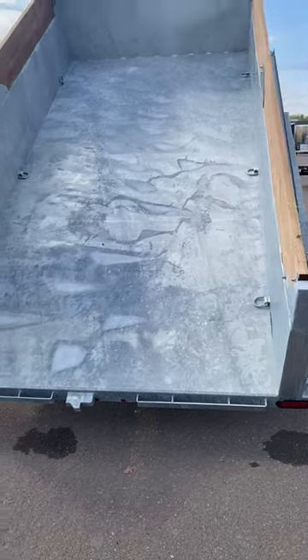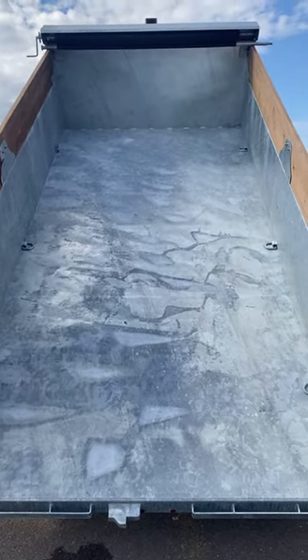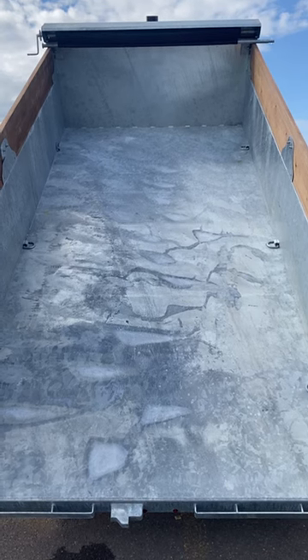This model has split barn doors on the back, six D-rings in the box, 80 inches wide, 14 foot long, and we went with the 35 inch sidewall.